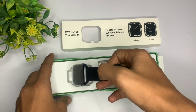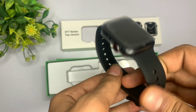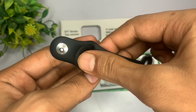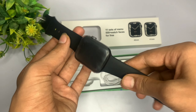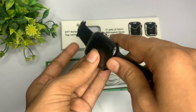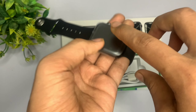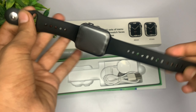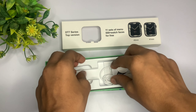जो premium watches होती हैं उनके अंदर जो straps मिलते हैं वो already fetched होते हैं। और अगर मैं बात करूँ इसके watch quality की, तो मुझे first look में यह काफी ज़्यादा बढ़िया लगी। आगे देखते हैं क्या-क्या चीज़ें इसके अंदर देखने को मिल जाएंगी।